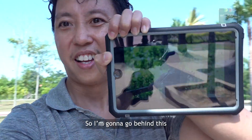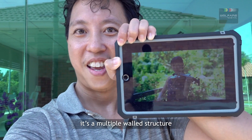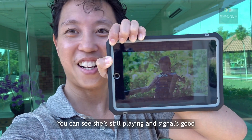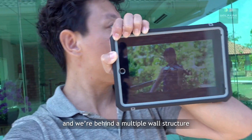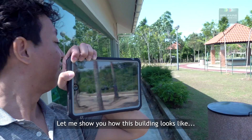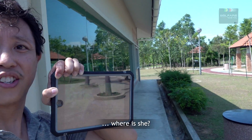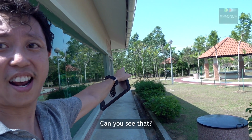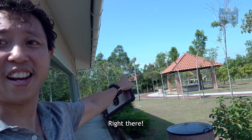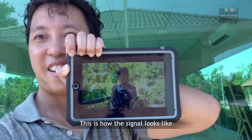This is a multiple wall structure. How does that look to you guys? She's still playing — you can see that she's still playing and signal is good, and we are behind a multiple wall structure. Let me show you how this building looks. She's right there, you see that? Right there.